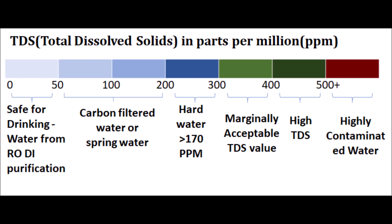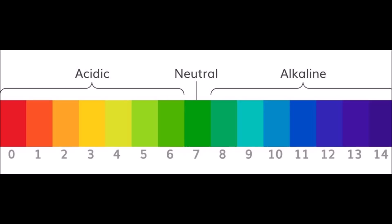As we see in this table, 0 to 50 is the water from RO systems or DI purification systems, and 50 to 200 is carbon filtered water like Brita or any spring water. If it is greater than 170 it is hard water, and if it is between 300 and 400 it is very marginally acceptable TDS value, and anything beyond 400 is very high level TDS and very highly contaminated water.